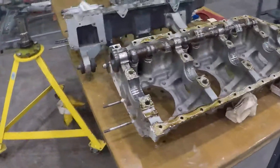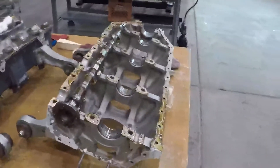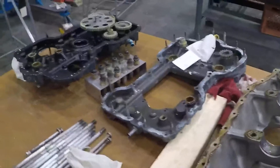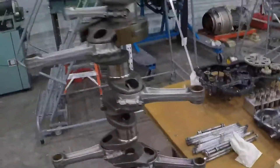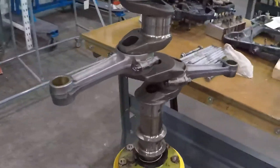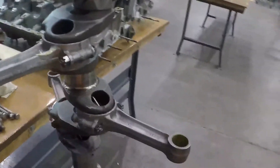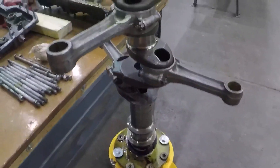Yesterday we disassembled the engine and I just want to show what state it's in right now. Here are the case halves, the cam is sitting in there, and the halves of the accessory case. There are some of the through bolts. Right now we have the crankshaft and the connecting rods on the engine stand. We're going to eventually pull this apart, measure everything, make sure our bearings are okay, and inspect everything on the connecting rods.